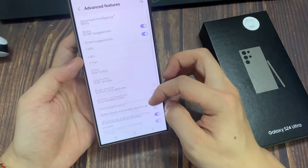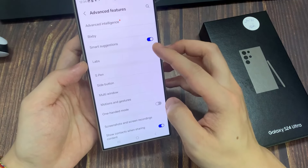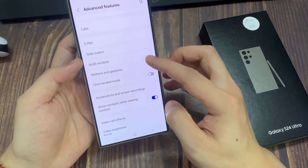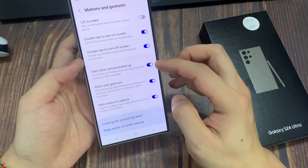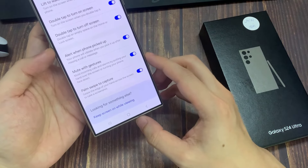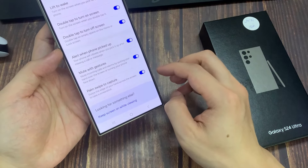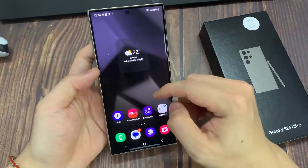Now go down, scroll down and tap on Advanced Features. In here, go and tap on Motions and Gestures. Next, go down to the bottom and tap on Palm Swipe to Capture, turn this feature on, and then from here you can always capture a screenshot using your palm.